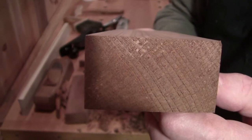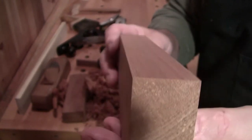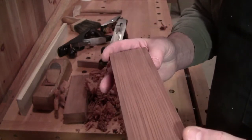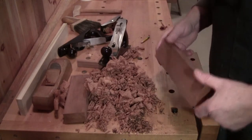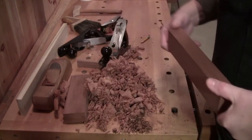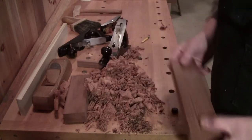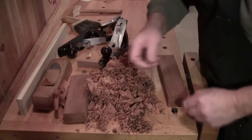It's rift cut and old growth, and it was reclaimed by a friend of mine from an old deck outside — staircase and handrails. It was all outdoors. No rot, no decay.